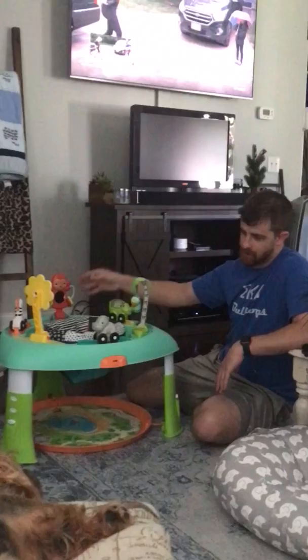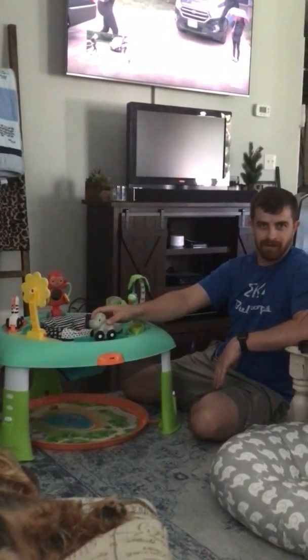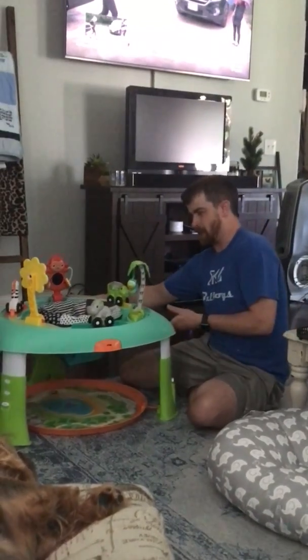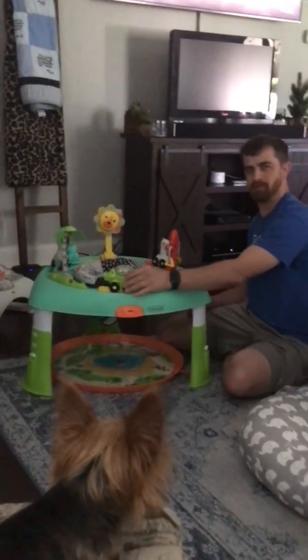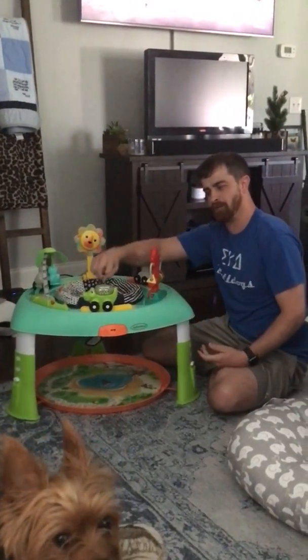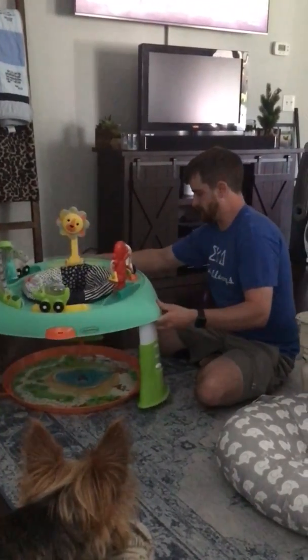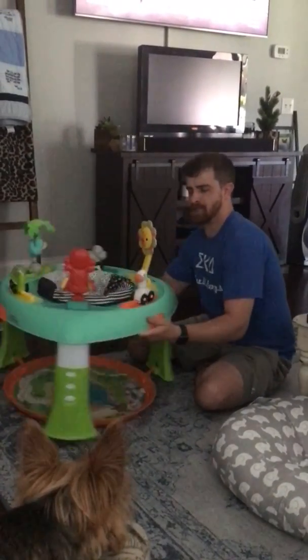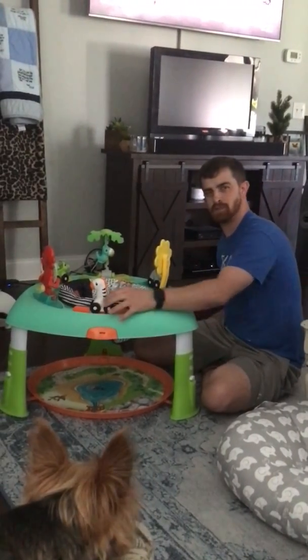Here's a little hippo — it moves back and forth. Here's a little alligator — moves back and forth. Go gators! It spins. Here's a zebra slash giraffe combo — never seen one of these animals before.